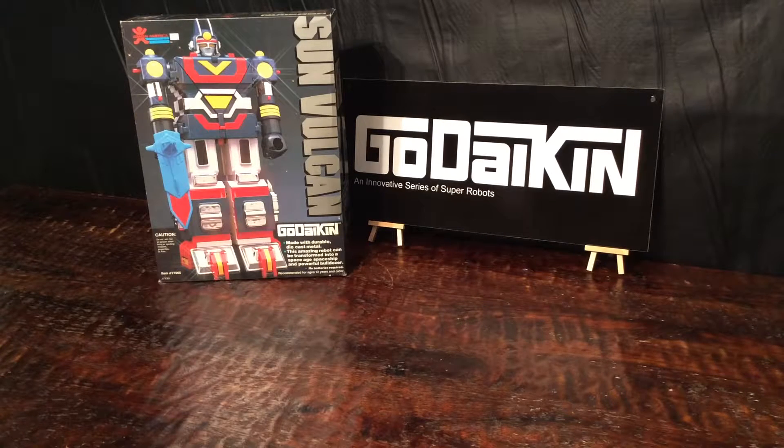Sun Vulcan is the very first combining Megazord where they actually use several things to combine into the robot. Super Sentai would probably not have moved to combining robots later on without Sun Vulcan. It also had only a three-guy team — there wasn't a female Ranger or female Sentai member, just three guys who piloted the robot. Here is Sun Vulcan, an actual Megazord and one of the early combining versions from Super Sentai, by Bandai.